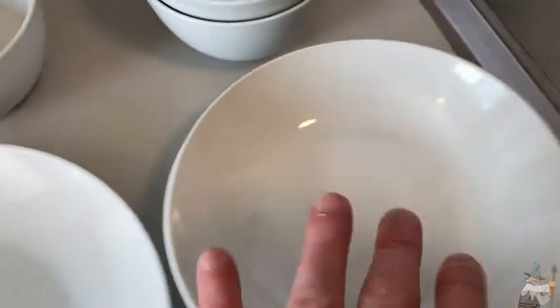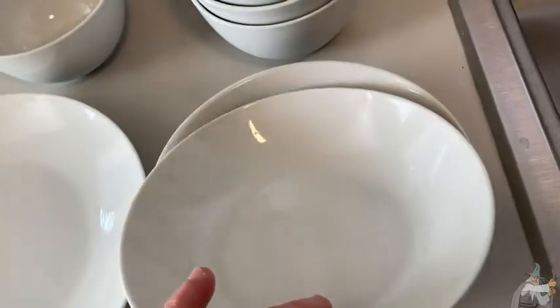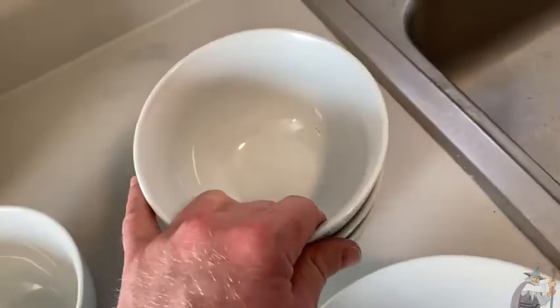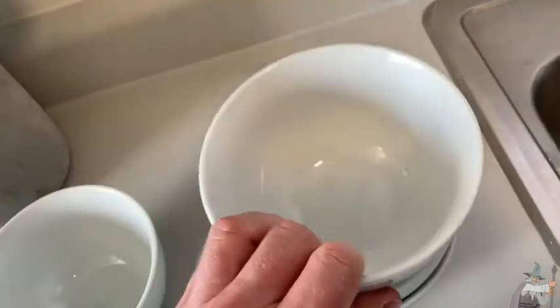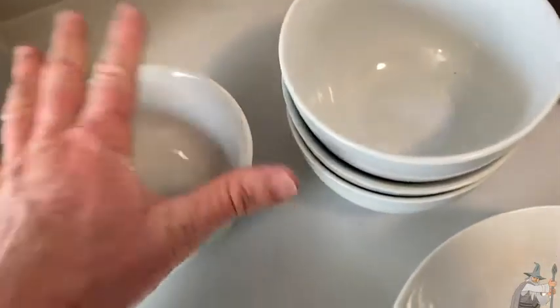So if you're looking for nice plates that will last you a long time — that you can put in the oven, in the fridge, in the microwave, in the dishwasher, and that are supposed to be chip resistant — I think Denmark is a pretty good choice. And it's still a little bit warm. High quality plates.